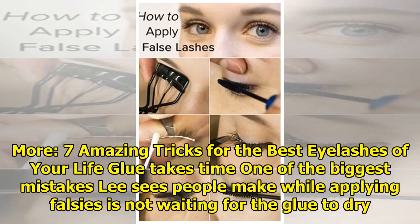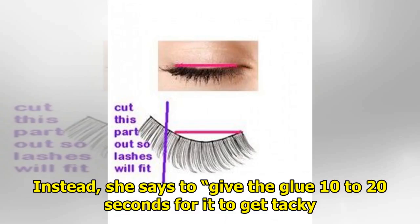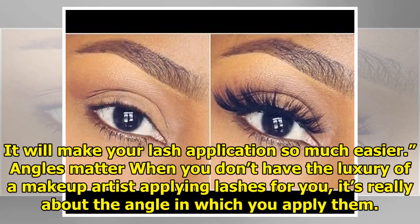Glue takes time. One of the biggest mistakes Lee sees people make while applying falsies is not waiting for the glue to dry. When we rush to put them on, they're more likely to fall off in the middle of the day. Instead, she says to give the glue 10 to 20 seconds to get tacky — it will make your lash application so much easier.